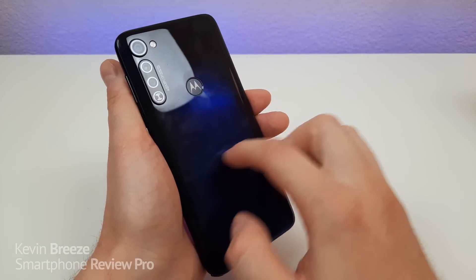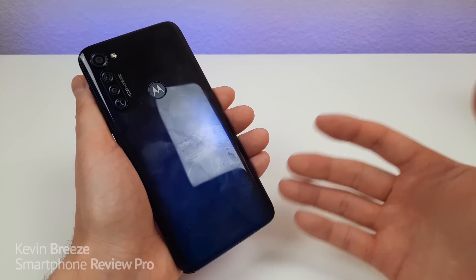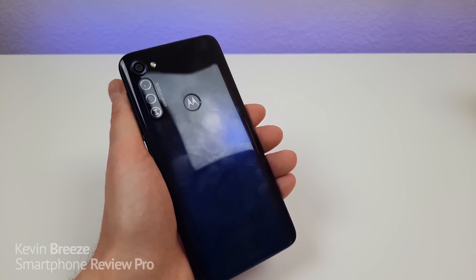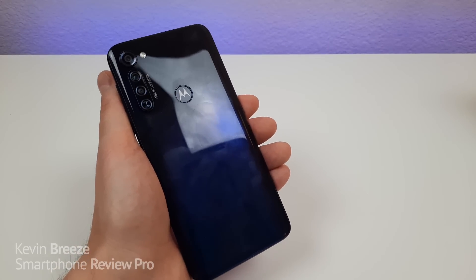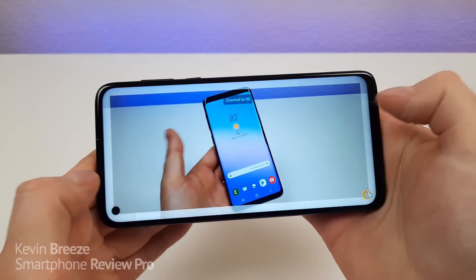This is plastic of course, and if you decide to use this device without a case you probably will get some scratches over time, so I do recommend going with at least a clear case. If you want something more durable or more advanced, there are plenty of options available online.